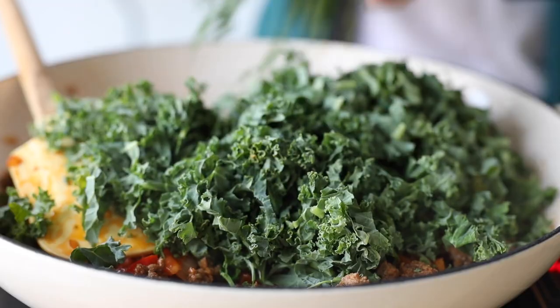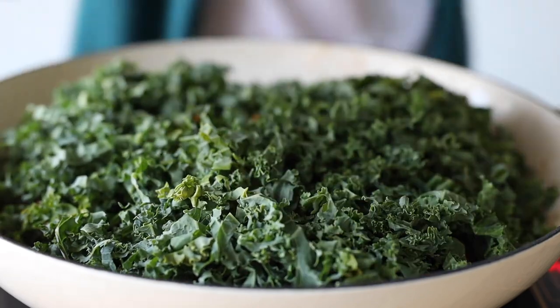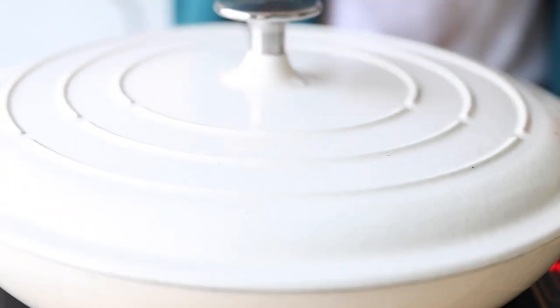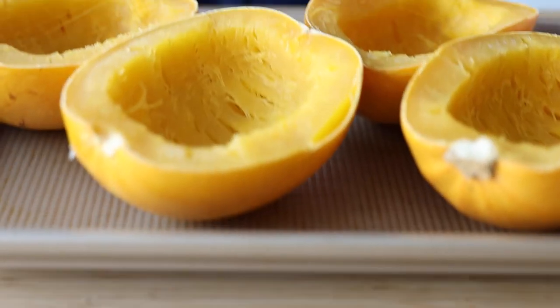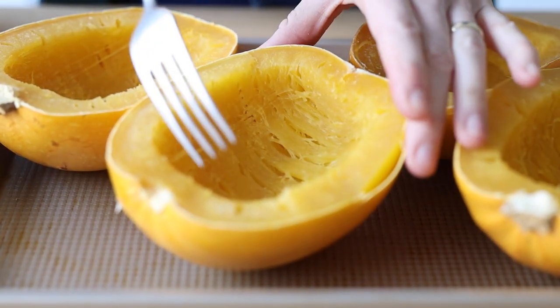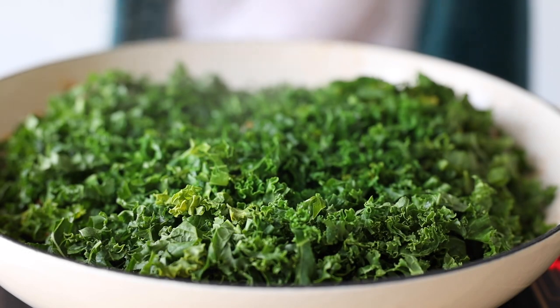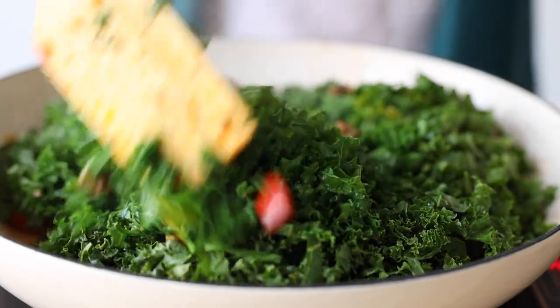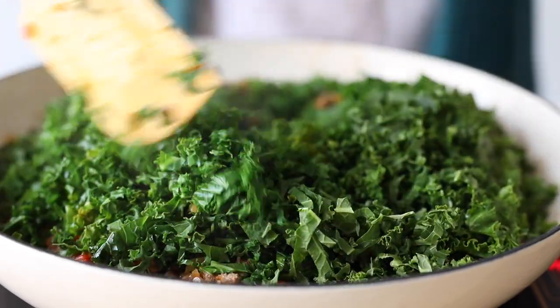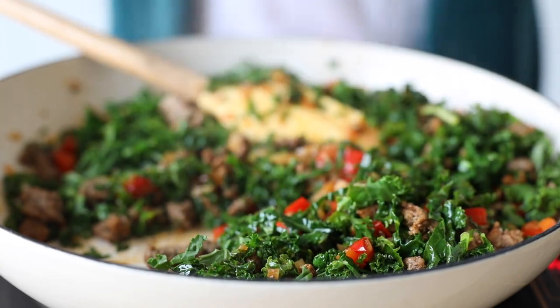Now remove the lid and add the thinly sliced kale to the pot. Put the lid back on and let it steam for another five minutes. In the meantime, place your pressure cooked spaghetti squash halves on a baking sheet and use a fork to fluff the squash a little. Now the filling should be finished — stir it all well to combine the kale with the rest of the ingredients, then ladle the meat filling into the spaghetti squash.